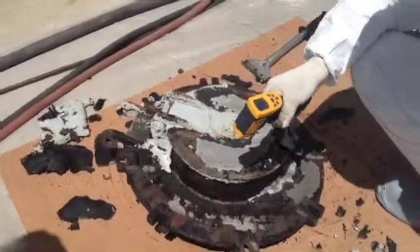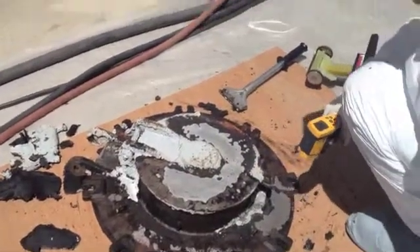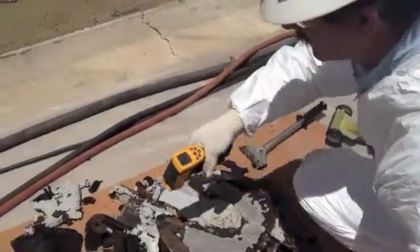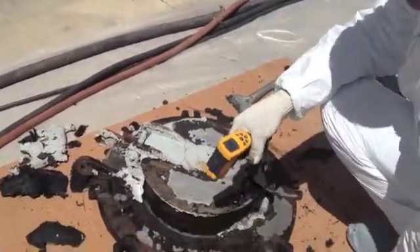We've got a little infrared thermometer here that tells us the temperature is about 150, 120 — about 170 right there where we just finished stripping.